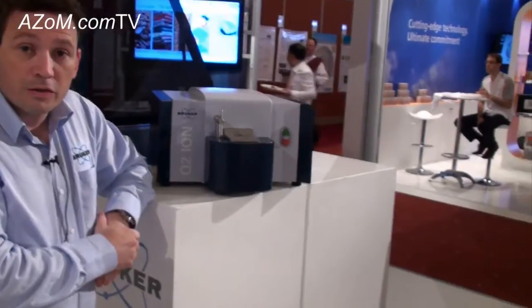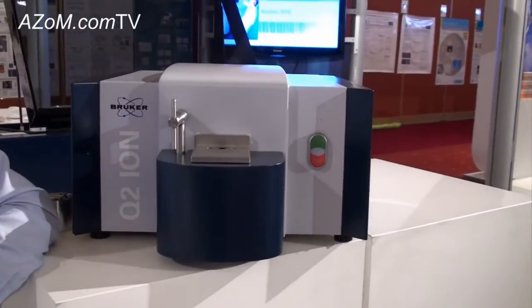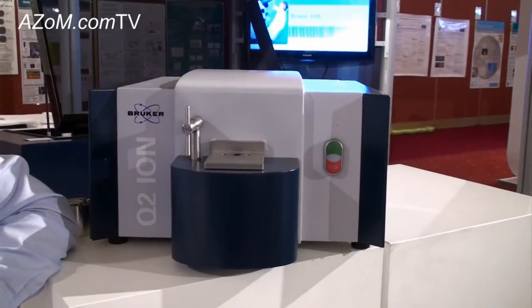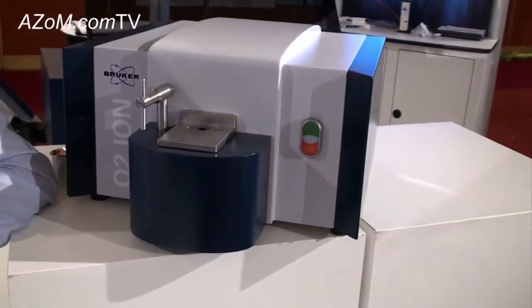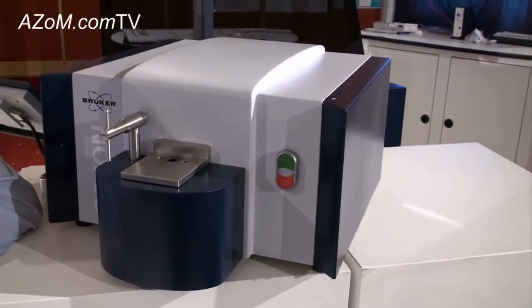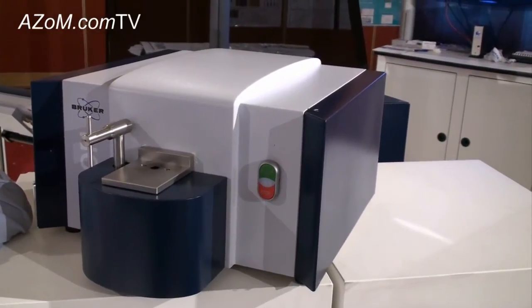This is our new Optical Emission Spectrometer. Brooker have quite a comprehensive range of ArcSpark Optical Emission Spectrometers for use predominantly in the foundry industry. This is our entry-level instrument — the Q2 Ion Benchtop CCD-based ArcSpark Spectrometer. It is marketed to small foundries and metal recyclers who want to classify their scrap metal to easily know what type of grade material they have.